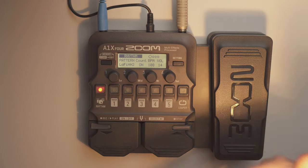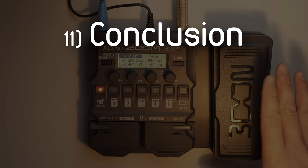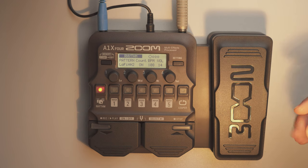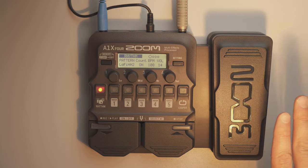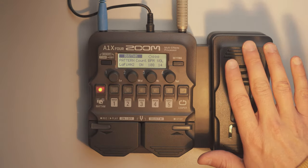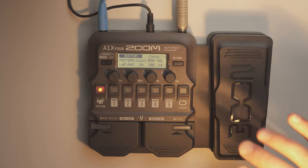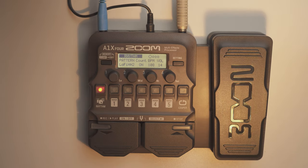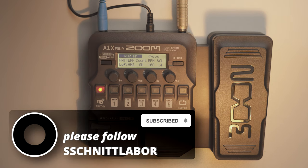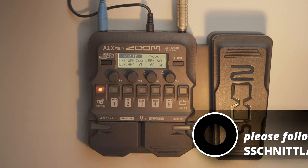The basic functions have been explained and we covered all relevant elements. I will also do another video on the Zoom V6 which just arrived, and then maybe a combination video using the Zoom V6, the A1X4, and the Zoom H6 together for a live set. Thank you for your attention — I hope this was a helpful video. If you liked it, please hit the follow and like button and the notification bell. Thank you so much and see you soon!